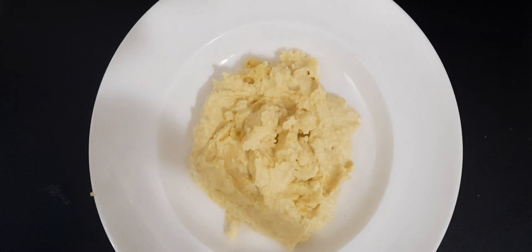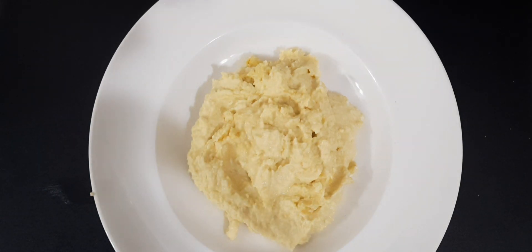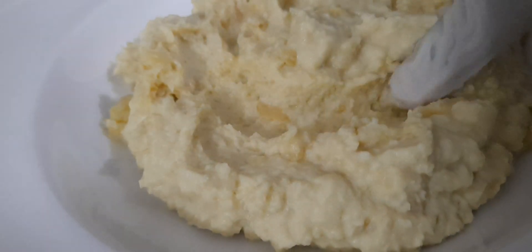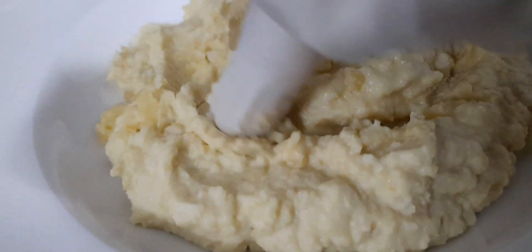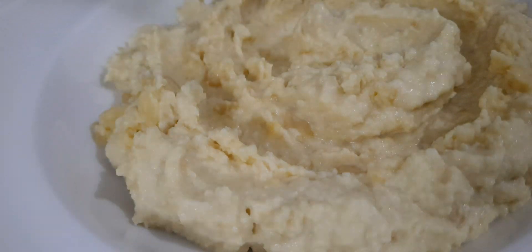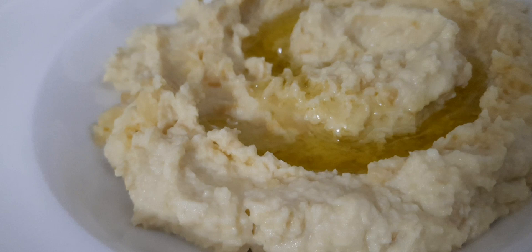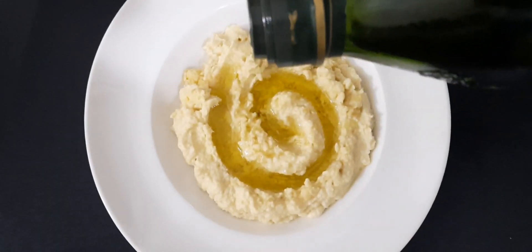Now you can see it has become like a cream. Remove all the paste onto the plate and make some lines with your finger, because we have to put the olive oil in those lines. Pour the olive oil on top of the paste like this.